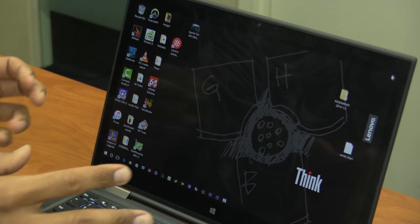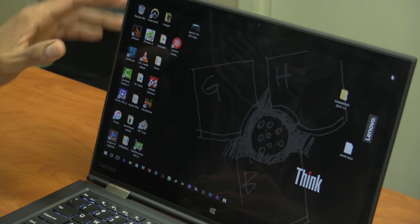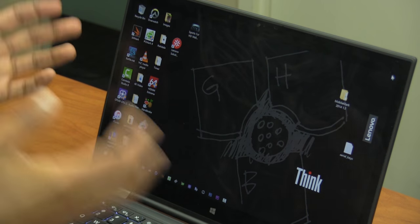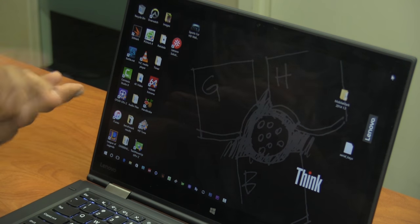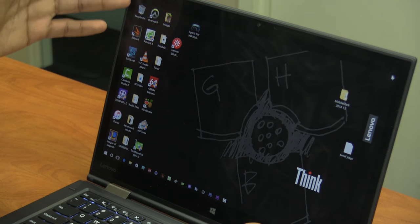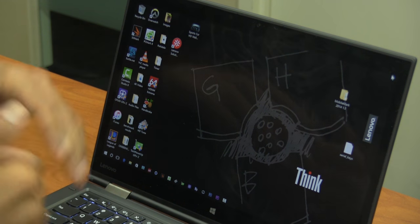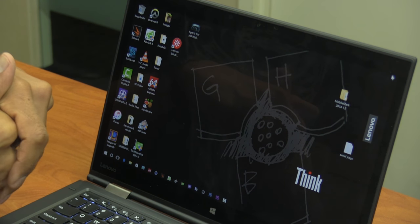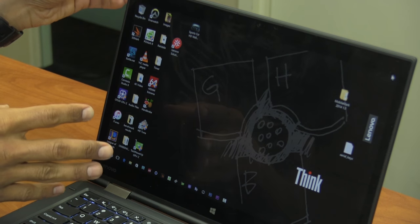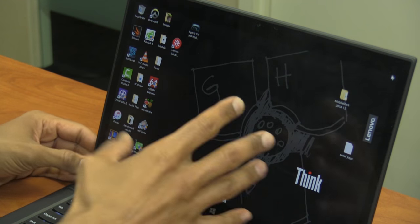The X1 Yoga from Lenovo has a beautiful Quad HD display. It's 14 inches, which is a nice size for photography, Photoshop editing, and video rendering. The resolution is 2560x1440, which is great. You could scale it down to 1920x1080 but everything looks distorted, so the best option is to keep it at 2560x1440. I haven't had any issues with the display so far.